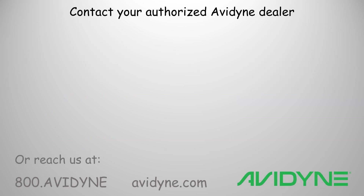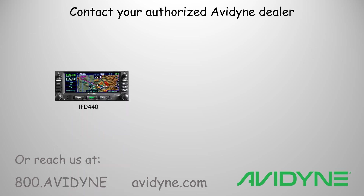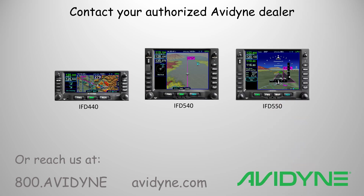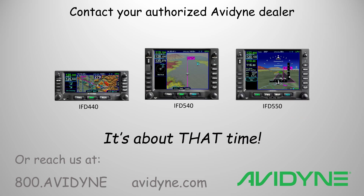Call your authorized Avidyne dealer or contact Avidyne directly for more details on the IFD 440, IFD 540, or IFD 550 slide-in replacement for your tired old GNS. It's about that time.